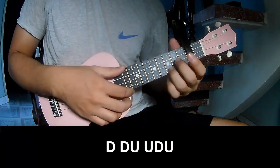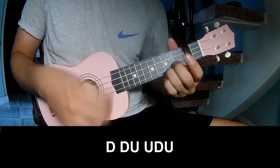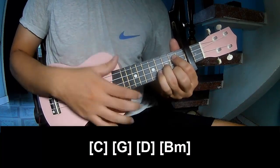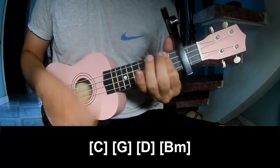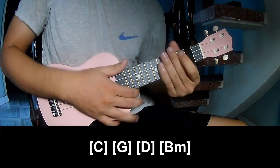For the sub-section, to play the strumming pattern. And you play along C, G, D, Bm, and you hit this strumming the same way for a fret.